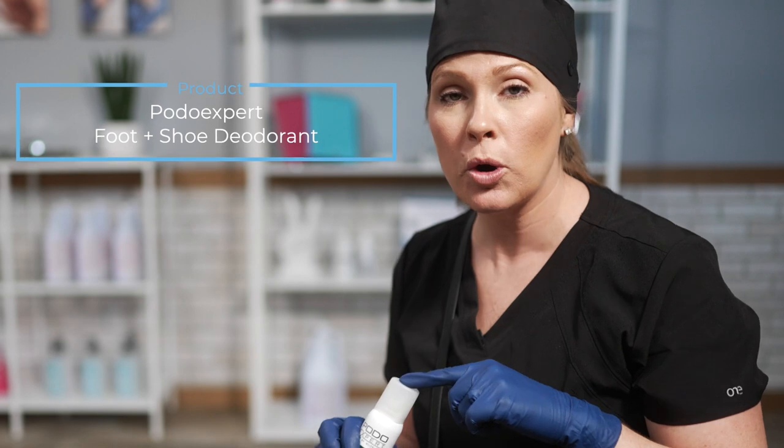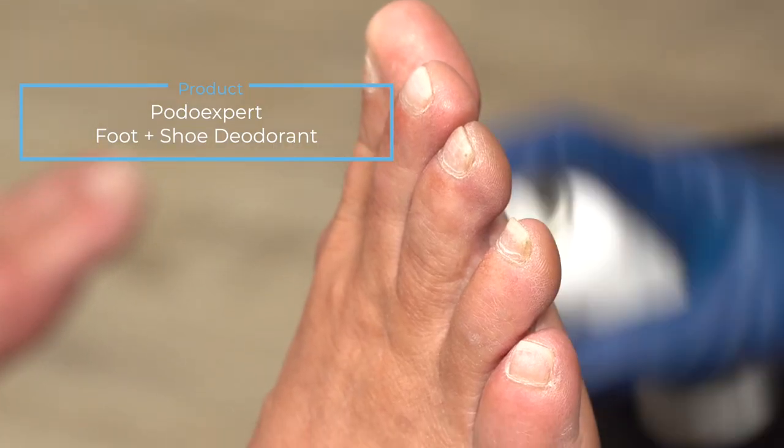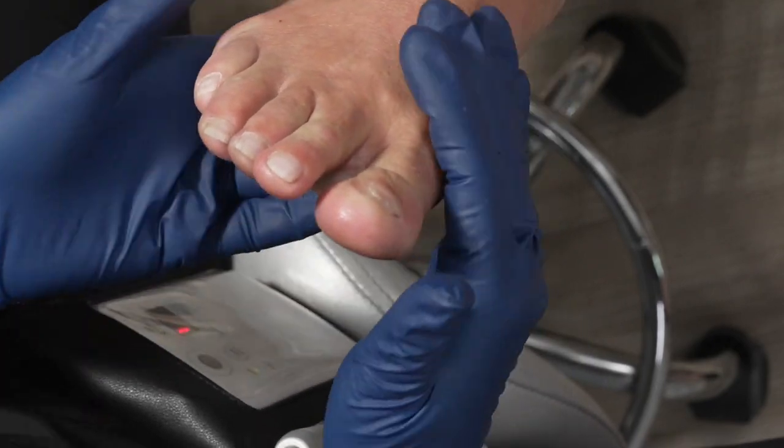The first thing I'm going to do is sanitize my client's foot with the PodoExpert foot and shoe deodorant. This is going to kill a majority of the microbes. Since this is a waterless approach to pedicuring, it's important that we remove those pathogens. It's a diabetic-safe product, so it can go in between the toes and it also has a light scent — so if the foot's a little stinky, you're not going to notice.